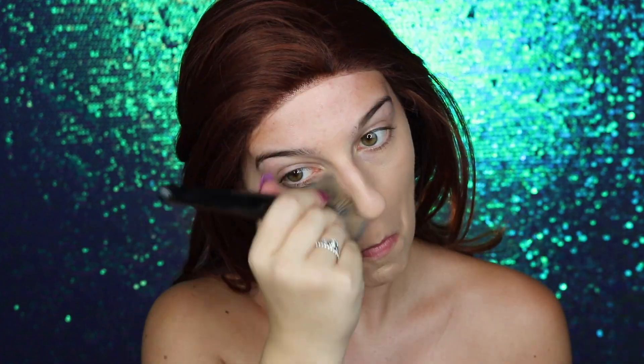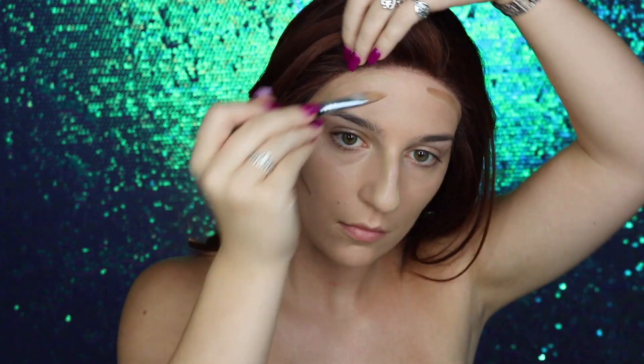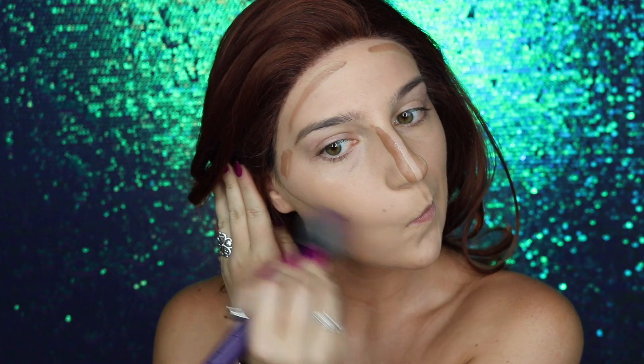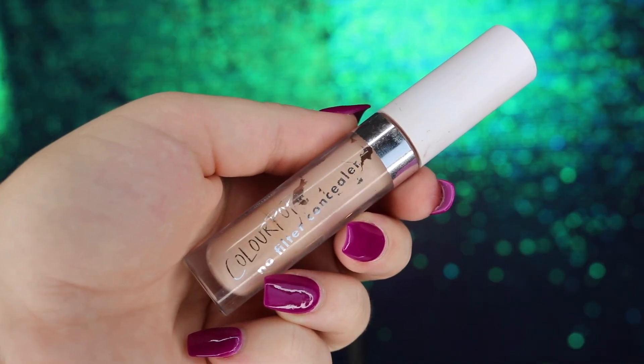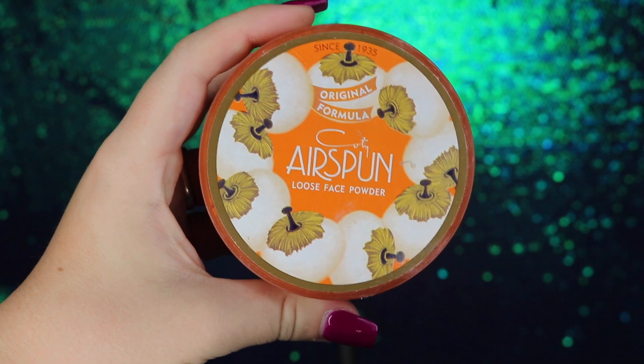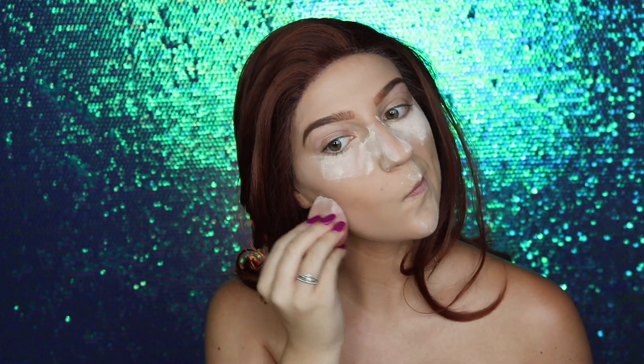Moving on to cream contour, I'm taking my Buck Bunny Beauty creamed powder foundation in Mocha and Caramel, applying this to areas where I want more definition and depth before blending with a clean fluffy brush. Next I'm taking my ColourPop No Filter concealer in number 14, applying this to highlight and brighten under my eyes, nose, forehead, cupid's bow, under my cheekbones, and chin, blending with my ColourPop F5 small fluffy brush. Then I'm baking with Airspin translucent powder and a dry Morphe sponge.